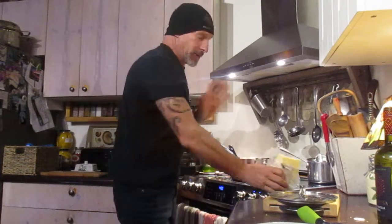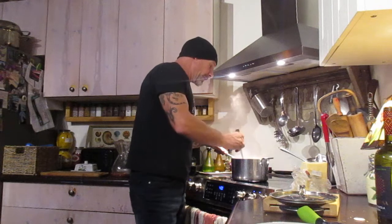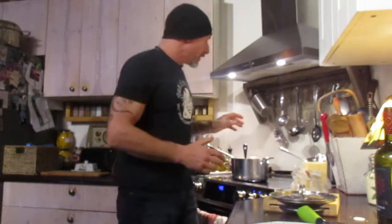Hey folks, welcome to the kitchen today. We're doing Italian — that's what I usually do. We usually take turns making dinner, so when I do dinner it's always going to be Italian. Tonight I'm doing rotini.